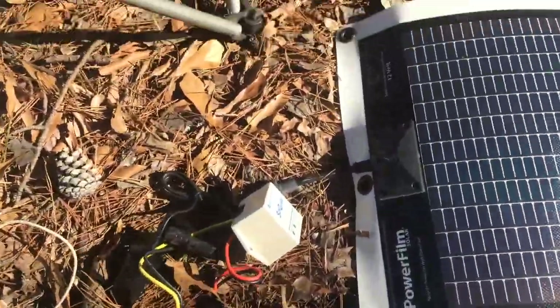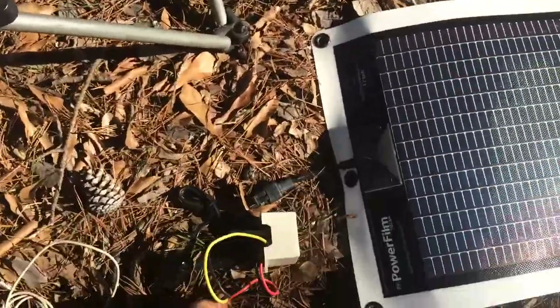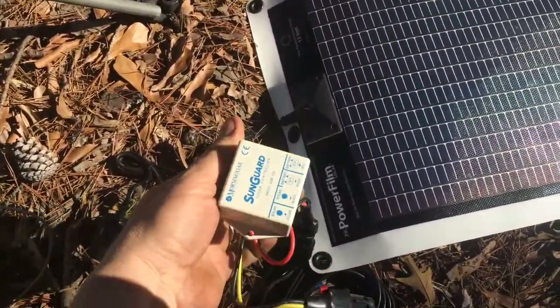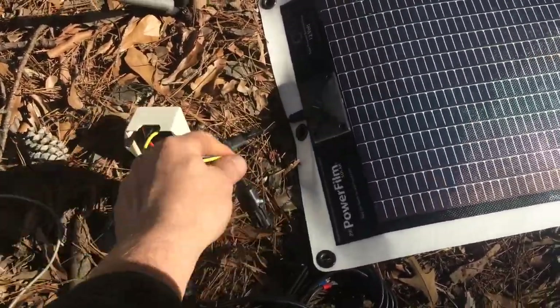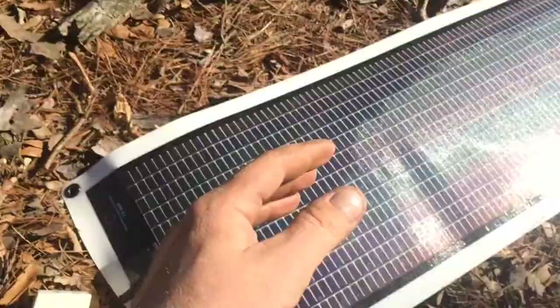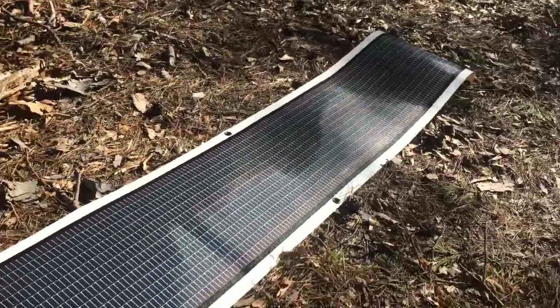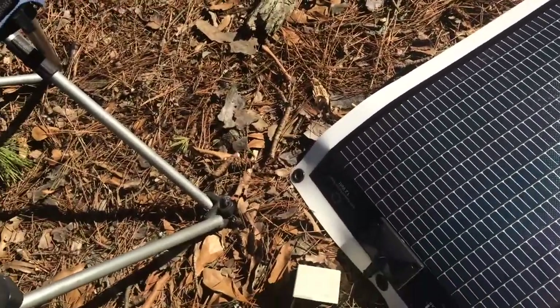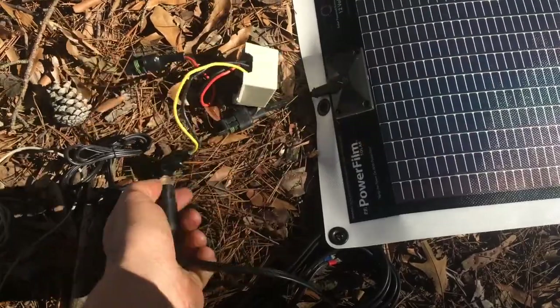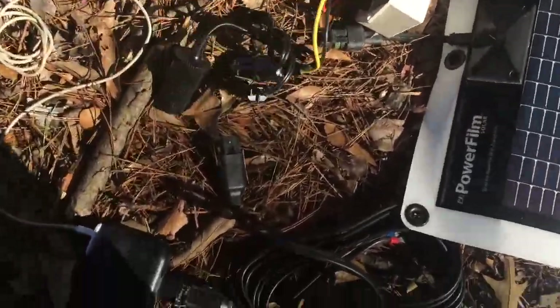It actually comes with a charge controller so you can hook it to a car battery or any kind of 12-volt battery — it will charge it. Or you can just unhook the controller and hook it straight to a cigarette lighter.